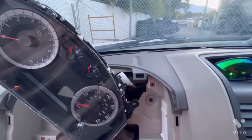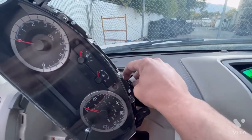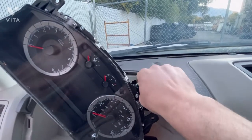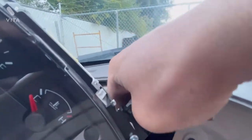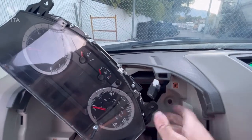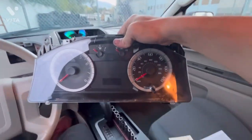To get the cluster pulled out, you're just going to go to this plug and on the back side there's a little tab. You're going to push it in and it should just pull out like so. Just push this black tab on the back side — that's how you get the cluster out of a Ford Escape.